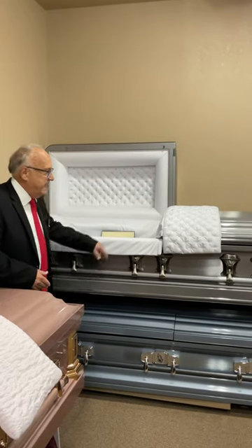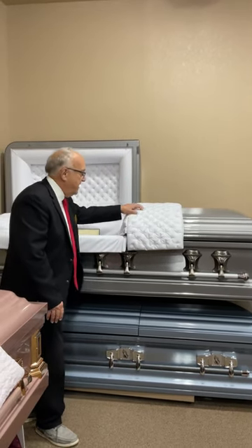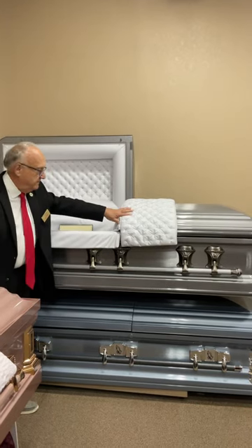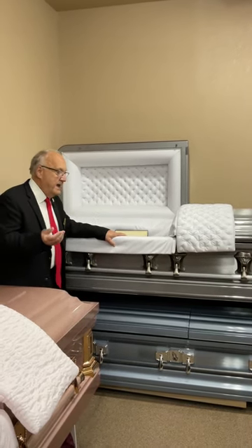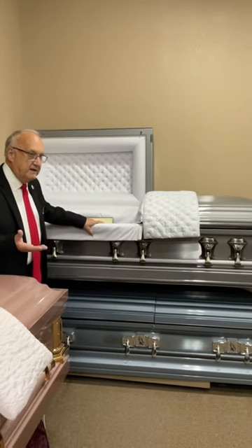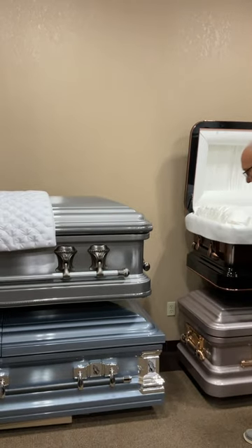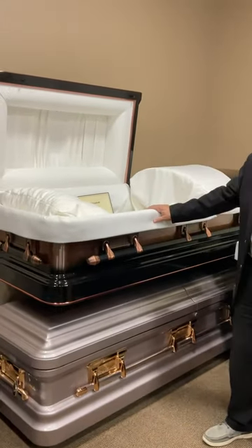This next casket is called the Masterpiece — it is our most expensive metal casket in our selection room. It has a brushed exterior finish; it's not as high-luster as some of the others. It has a velvet upholstery on the inside — you'll see it in the head panel, the pillow, and the overlay. This is a 16-gauge casket, so it's a heavier, thicker metal and of course more durable than 18-gauge. The rounded corners make it a very nice selection.